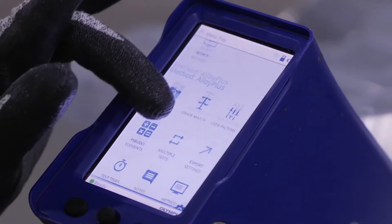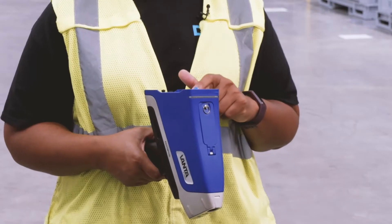Training for XRF was really easy. It took about a day. The analyzer is really easy to use — it's very similar to operating a cell phone.